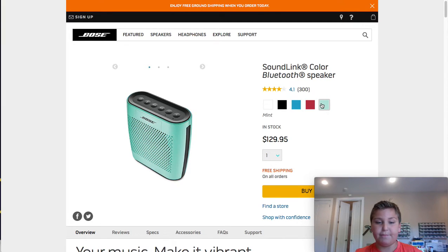Blue does look very good. Mint — if you're a green guy, go ahead and get this. But it puts out a lot of sound. It is Bluetooth, so...